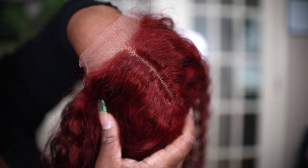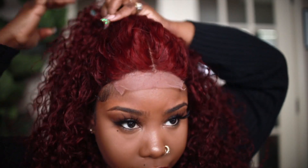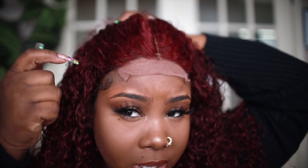As you can see, those knots are hiding pretty good for not being bleached or anything like that. Our next step is to go ahead and install the unit — this is what the unit looks like. It has this really pretty red color, and what I'm gonna do is go ahead and just pin the hair back, and we're just gonna go in and pluck right here just so everything can look a little bit more natural.